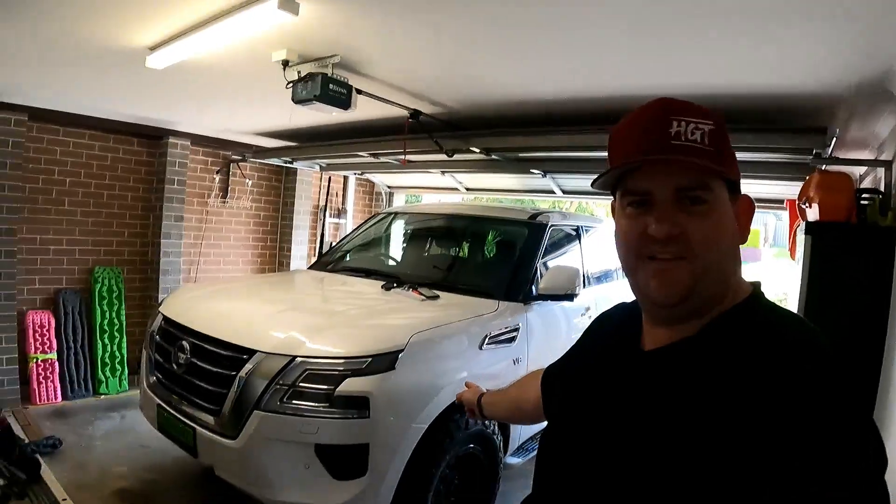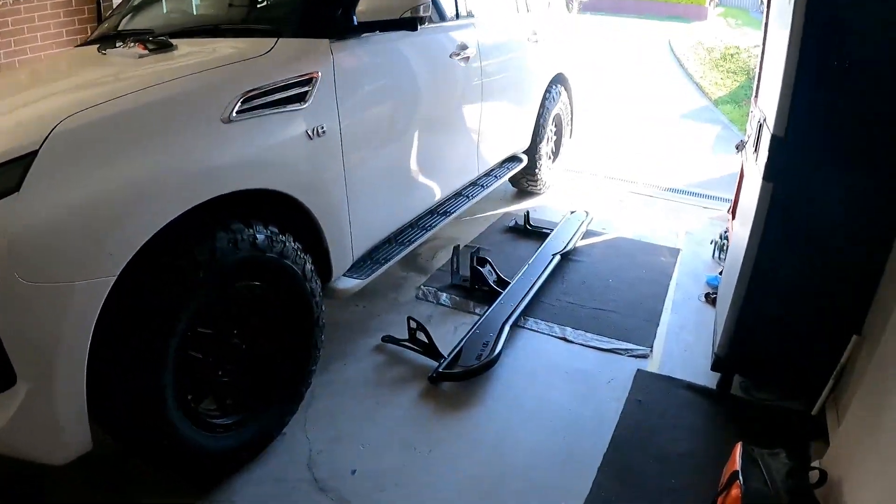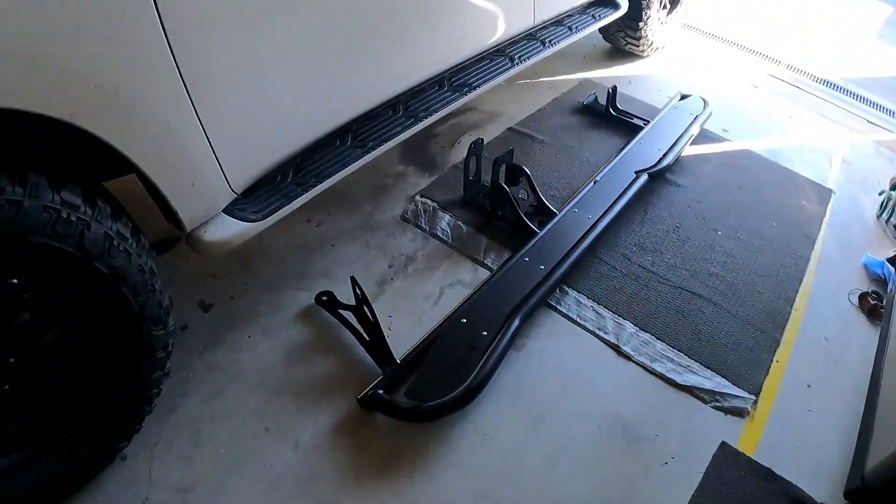G'day guys, Caleb from Abigo Travel, in the garage with the patrol. I'm pretty excited today. Been waiting a while for these to arrive — the rock sliders.